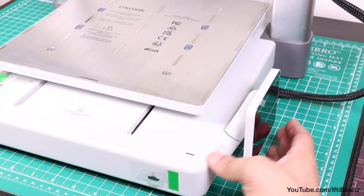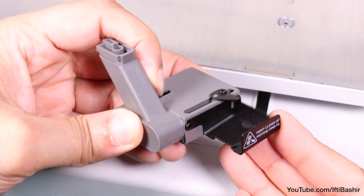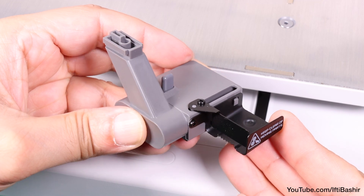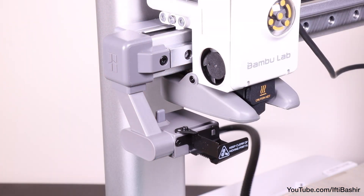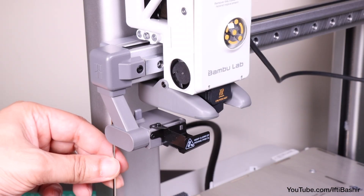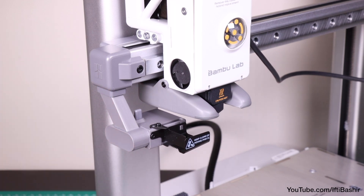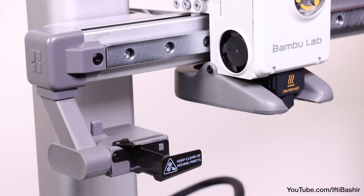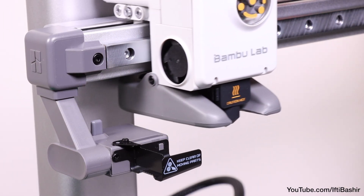The printer can now be placed back on its base and the control screen twists out into position. The final step is to install the purge wiper — this slides into the respective slot found at the end of the X axis and is secured with a single screw, clearly labelled to avoid confusion, going upwards into the wiper assembly and securing it into position. And that's pretty much it — Bambu Lab A1 construction complete.